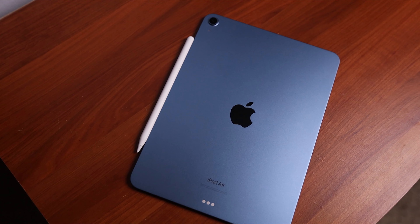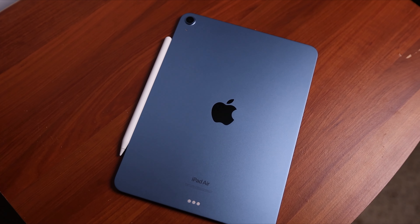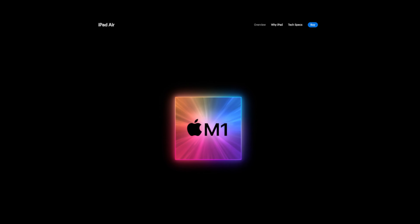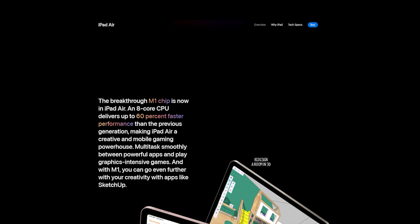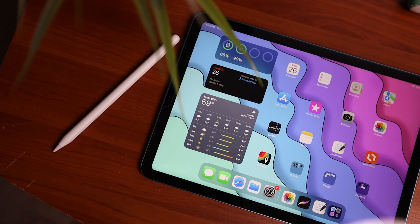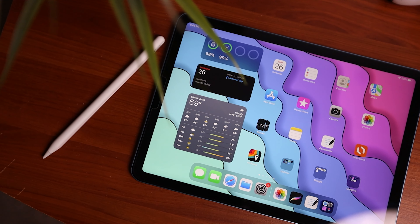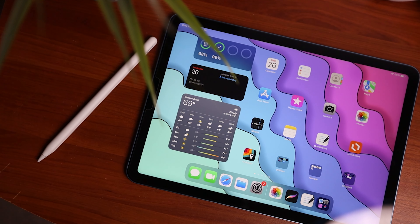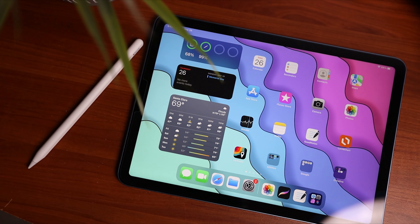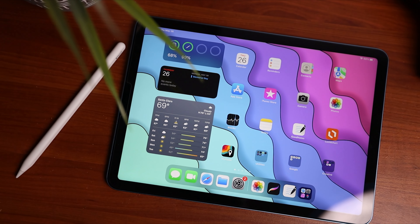Starting things off, talking about the specs of the iPad Air fifth generation. The most notable feature is the processor — the new M1 chip, which is also found in the iPad Pro. The iPad Air with the M1 chip has eight cores for the CPU, eight cores for graphics, and eight gigs of RAM. We have a 10.9-inch Liquid Retina display at 2360 by 1640 resolution, 500 nits of brightness, and a 60Hz refresh rate.